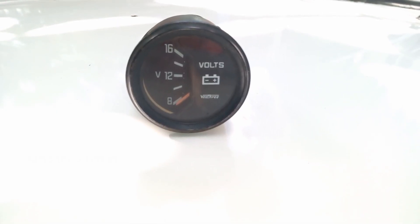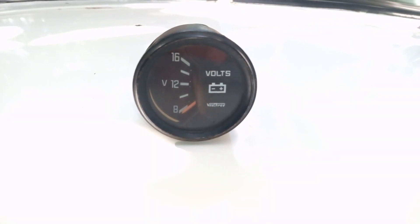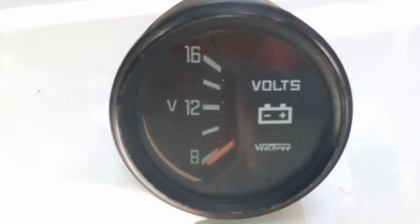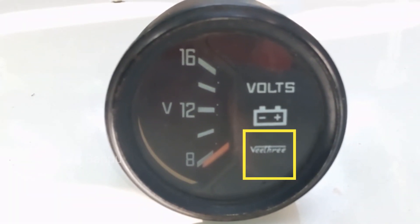So a same type of voltmeter was taken from an HM Ambassador Car from a scrap shop. While going into the details about this voltmeter, this meter is manufactured by the company V3.